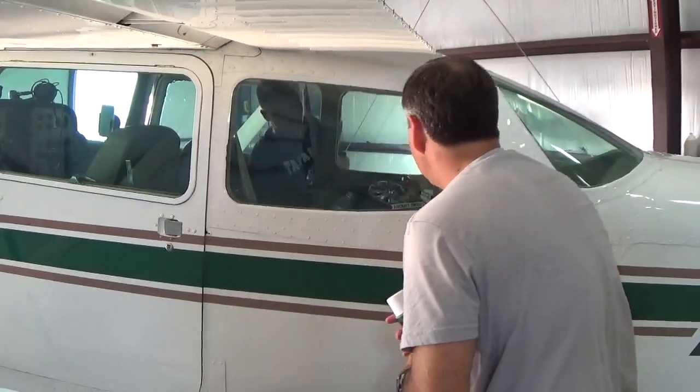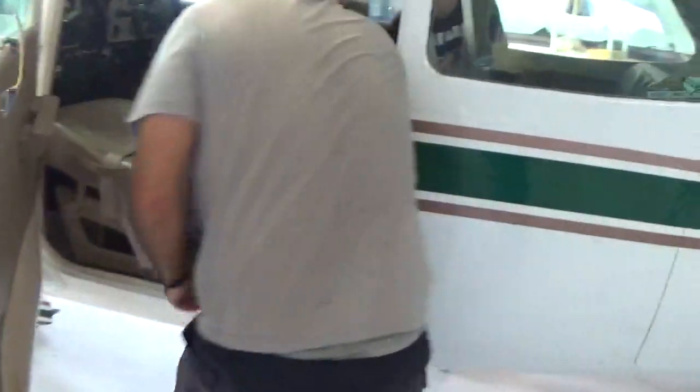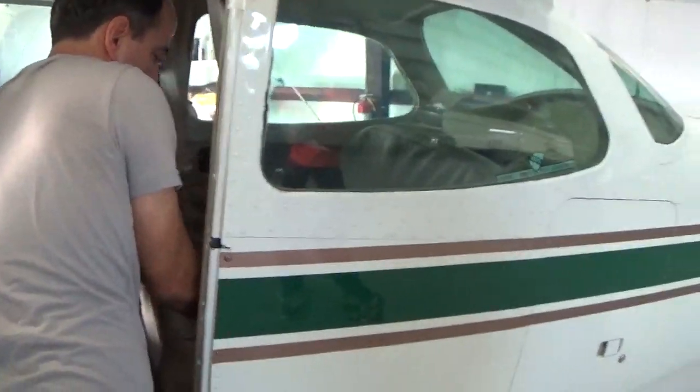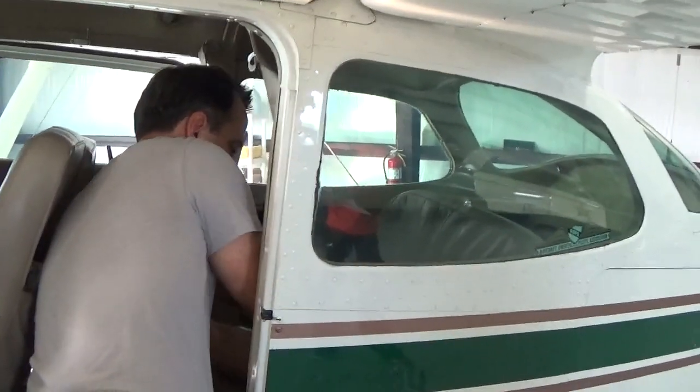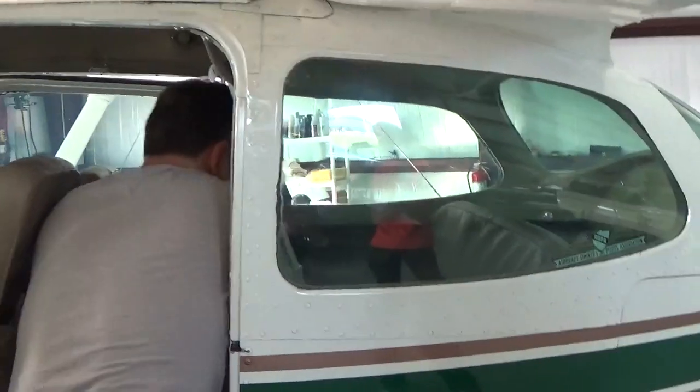Is it full? You can leave it in there. Now let's look at these seatbelts back here — what I would do is just try to make them a little bit orderly. What we do in the Falcon Jet is kind of fold them up like this, and just kind of shove them in the seat like that.